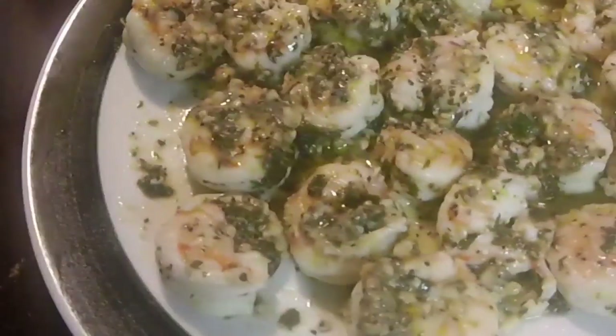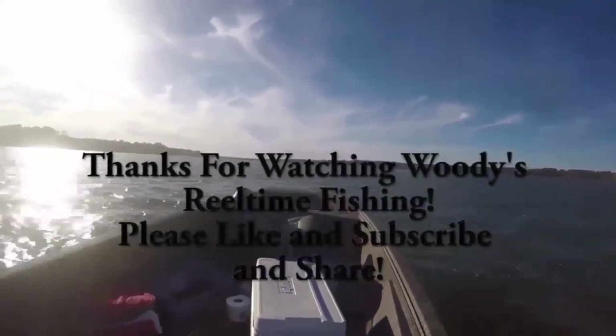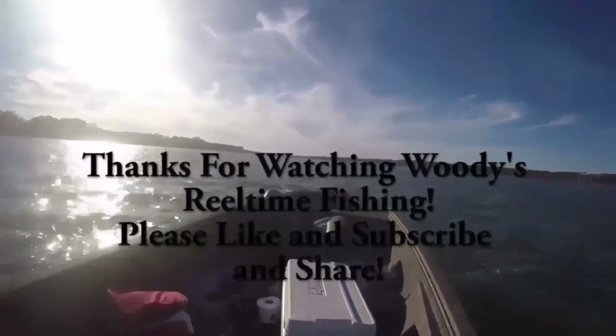There you have it, ladies and gentlemen — garlic butter shrimp! We're going to have my son try it out. Go ahead, what do you think of the garlic shrimp? He says it's good! Okay, let me try it now and see if I agree with him. Good. I hope y'all enjoyed this video, talk to y'all later, thank you.